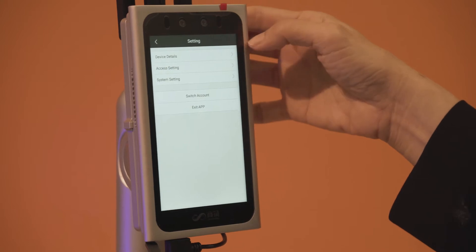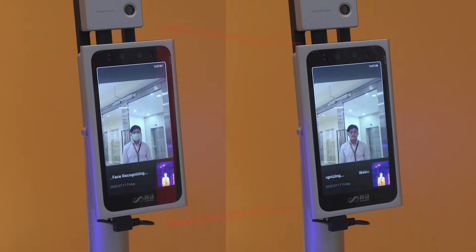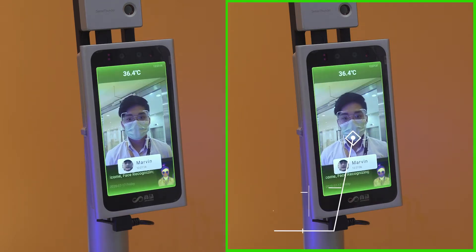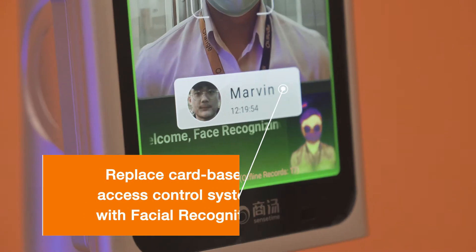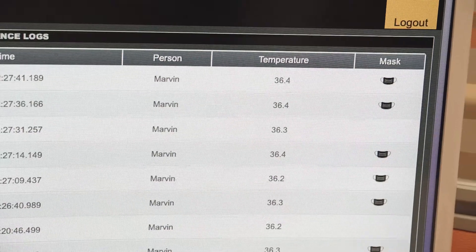The employee will be issued with the device when they report back to work on the first day. We recommend putting the contactless thermal and facial recognition system near the reception desk to enable your front desk to remind employees and guests to comply with the new measures. Don't worry if you do not have a reception area, as the solution can also integrate with existing access control systems to authenticate returning employees and ensure that they are screened before they can enter the office.